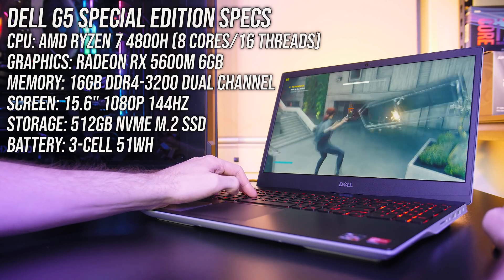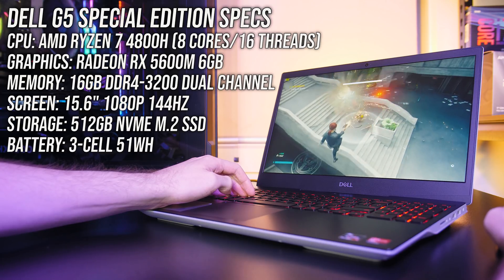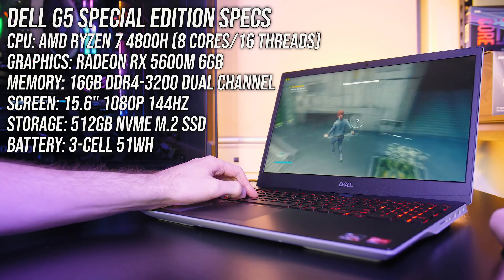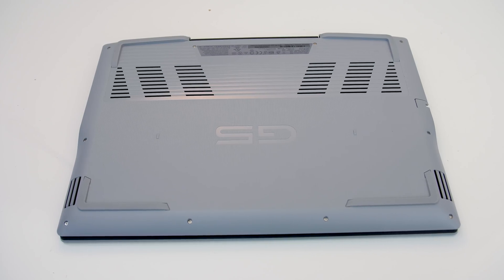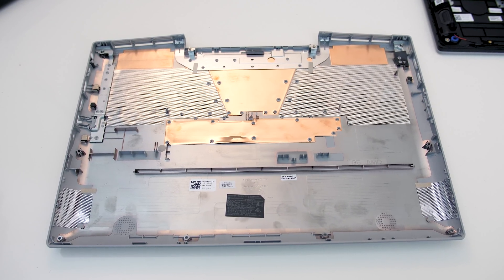I've got the highest version of the G5 SE here, which means we've got these specs. I've also got the lower 4600H model coming soon, so get subscribed for that one. Air comes in through the vents underneath which are positioned above the fans, however on the inside of the bottom panel there's a dust filter mesh which may limit the airflow.